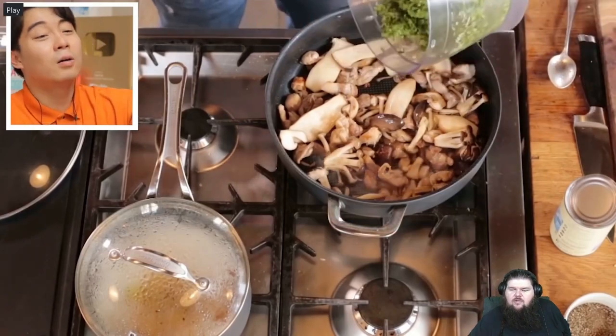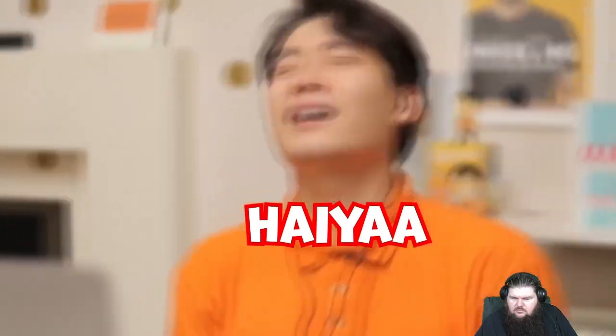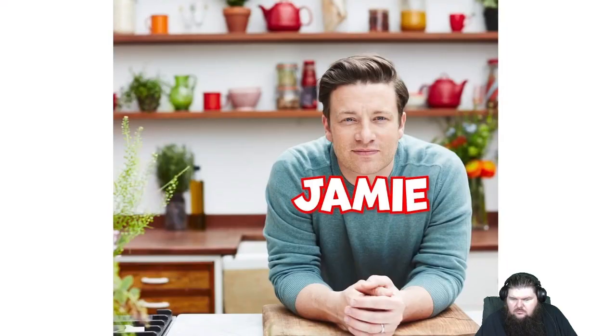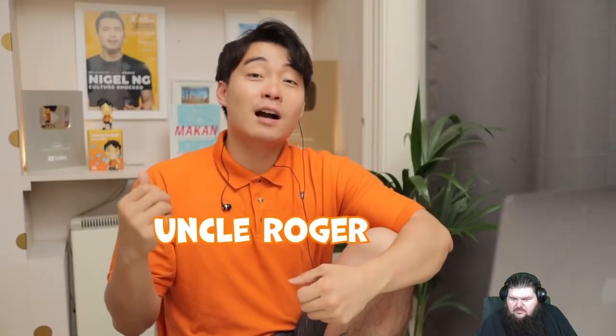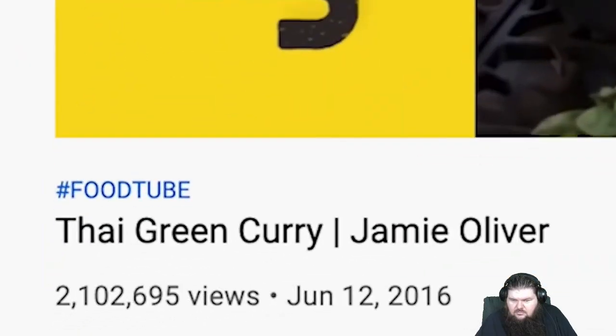It's delicious. No, no, no. I like this a lot. This is not how you make green curry, haiya. Mr. Chili Jam, aka Jamie Olive Oil, he disappoint Uncle Roger so many time now. How his Thai green curry gonna be?